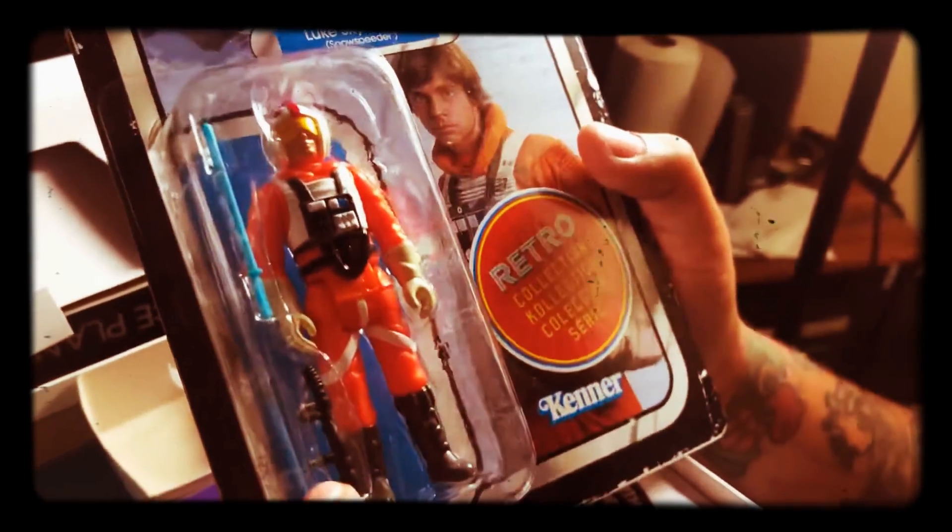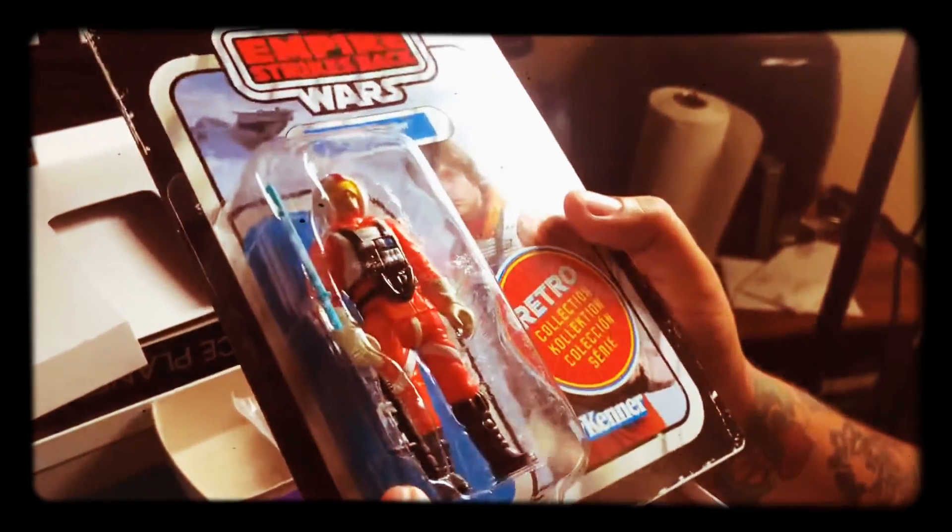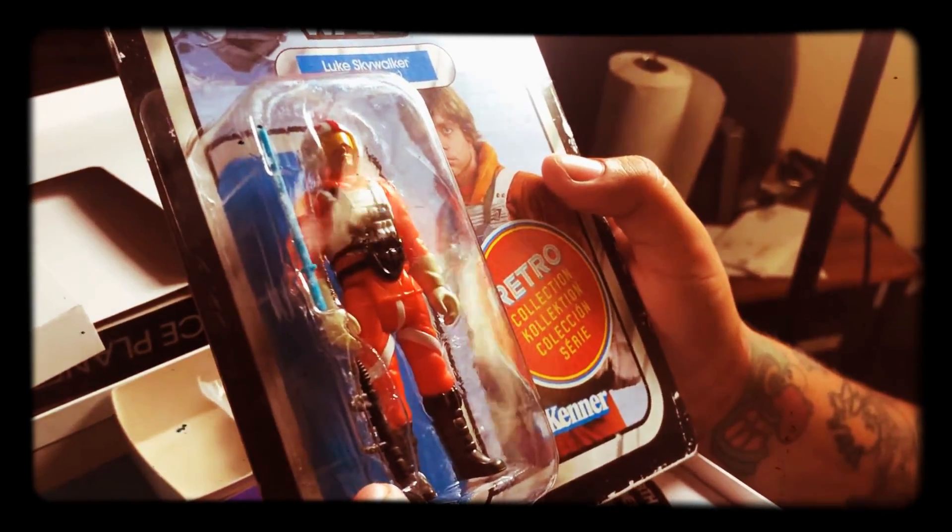I never even seen that gun in Star Wars. Is that even a gun? What is that? I don't even know.